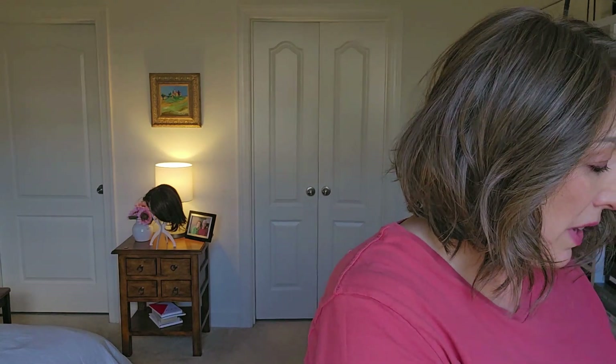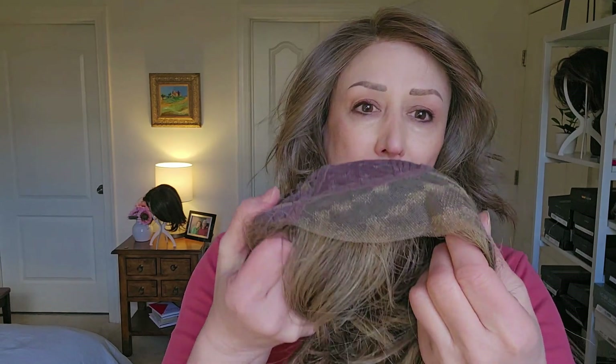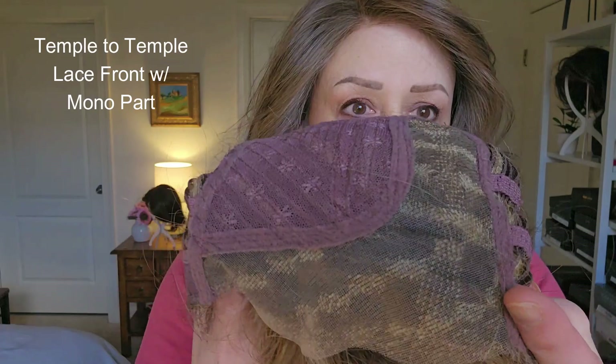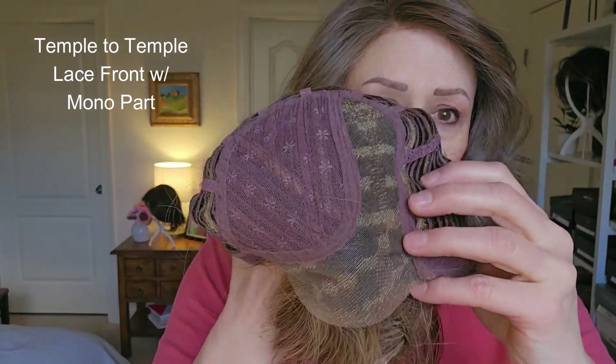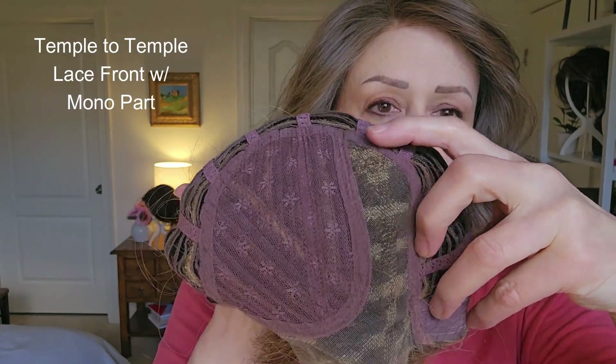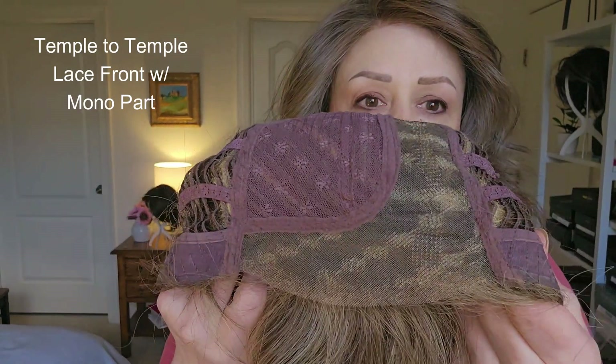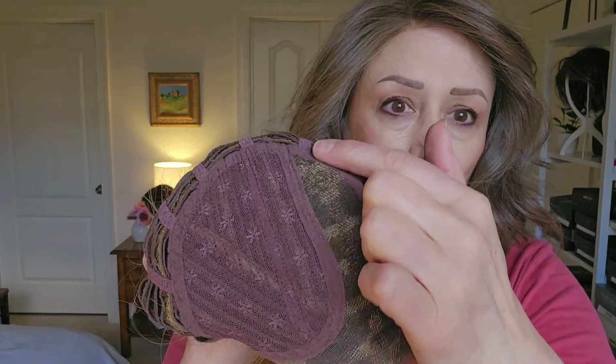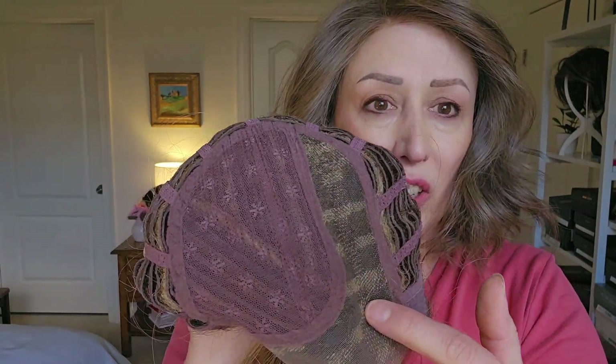The next level up is Monica by Estetica. It's still a temple to temple lace front, but then it goes into a mono part, which actually goes back pretty far to the crown. So not only will it look natural at the front, but it will look natural at the part as well.